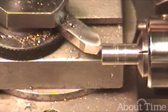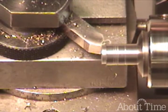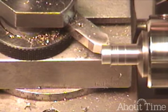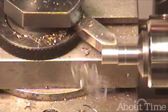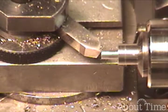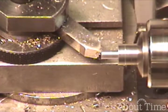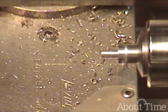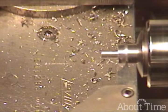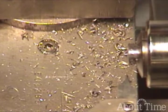I'm going to go ahead and machine this down until I get to 0.110. And again I'm wearing my safety glasses. Point 110 — that's great. There we go. I just got one off.